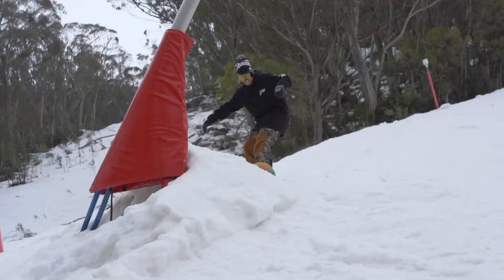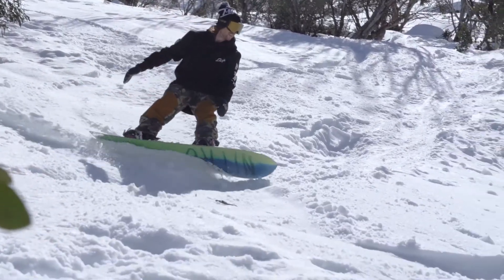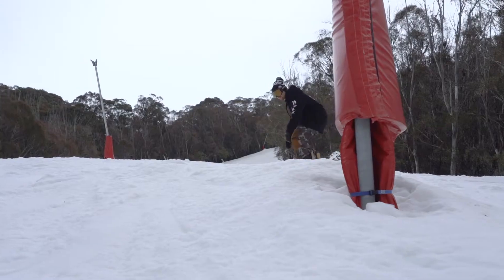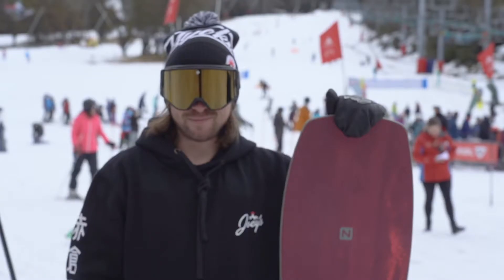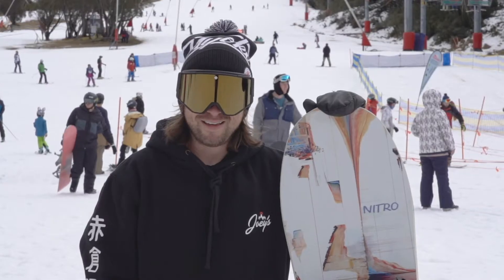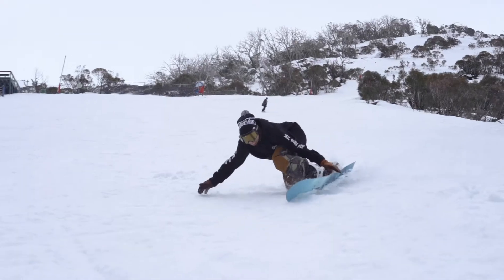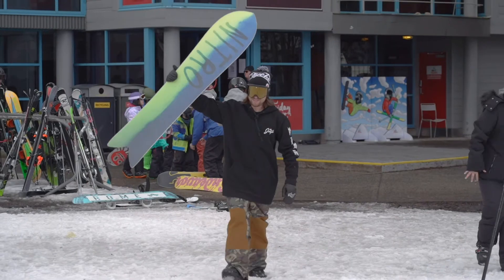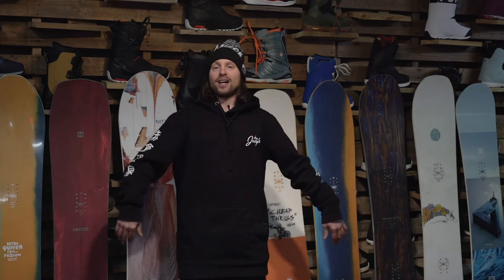The goal for making these videos is to allow you guys to have the knowledge to find the right boards. I work in the shop, snowboarding is my life, and every day I'm talking to people about the same stuff — trying to get them to understand how snowboarding has changed so much over the last 10 years, so you guys can find the right boards, figure out the differences, and not waste any money. Get out there, have more fun, and keep snowboarding.